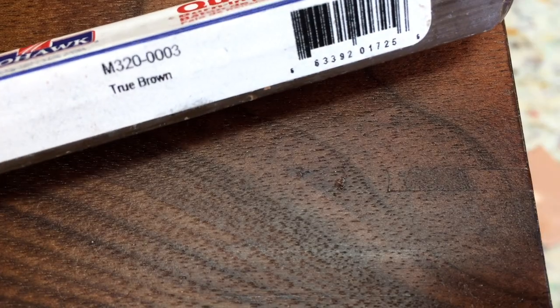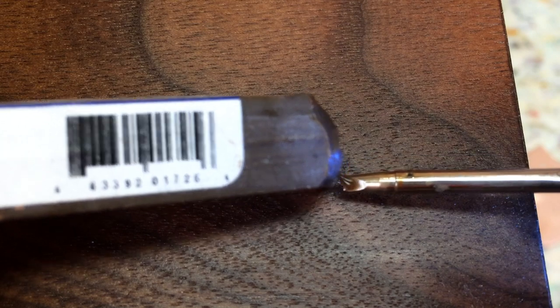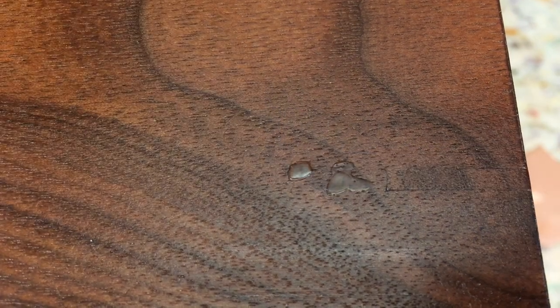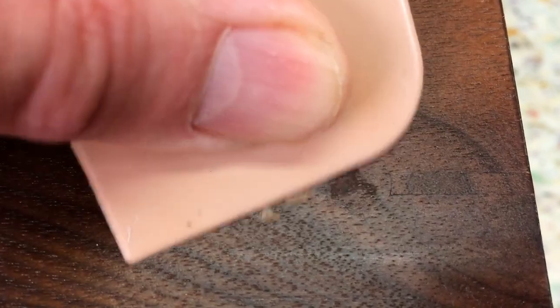I'm using a True Brown burn-in stick for this fill. The process is to use a soldering iron to melt the burn-in stick, and your goal is to overfill the void. Then you need time for the fill to cool — about 20 seconds on a really small fill, more time on something larger. Then you scrape it down and level it off, so you have a seamless transition between the fill and the surrounding area.